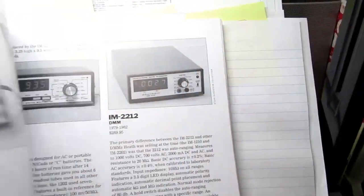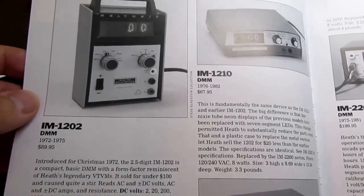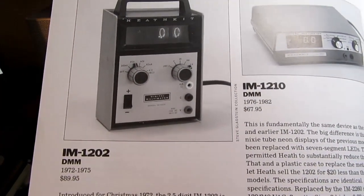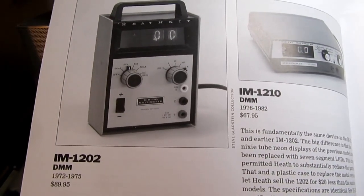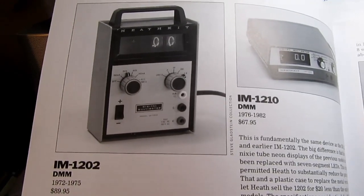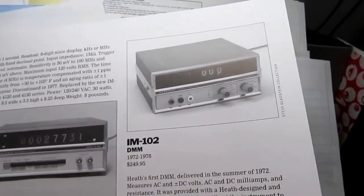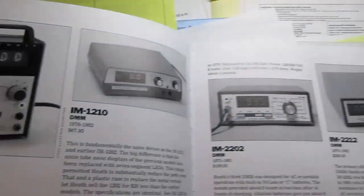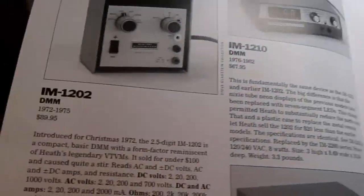Heathkit's first digital multimeter was the IM-102, which came out in 1972 and was made through 1978. To have a more affordable, hobbyist-level product at the same time, also in 1972, they came out with the IM-1202, which had reduced accuracy and less professional construction. Most significantly, it had only a two-and-a-half digit display instead of three-and-a-half digits, but a huge drop in cost from about $250 to $90.